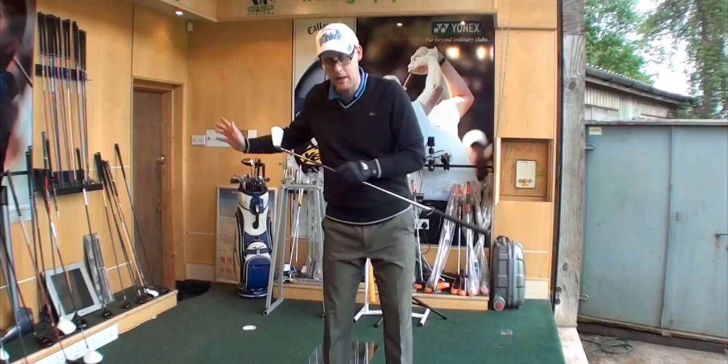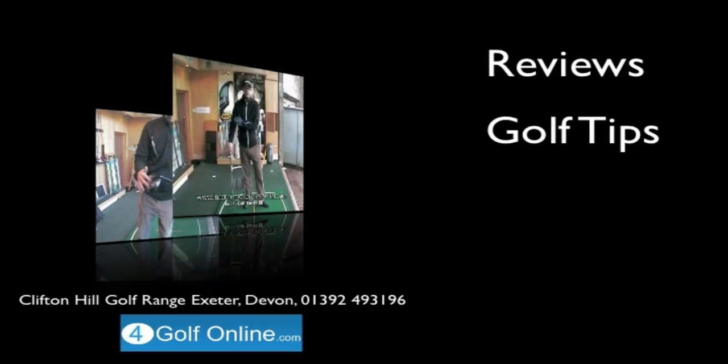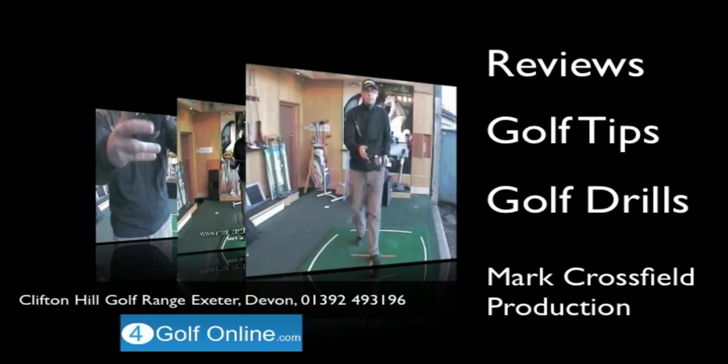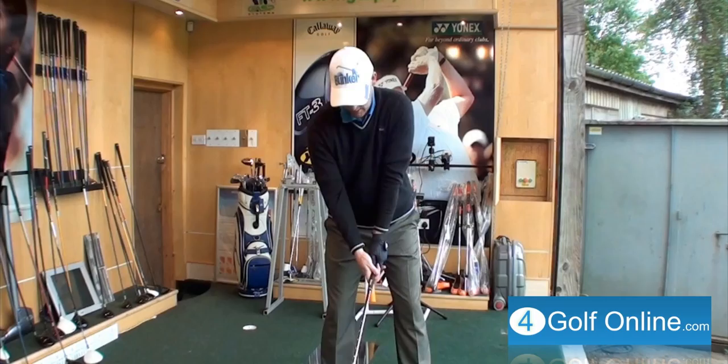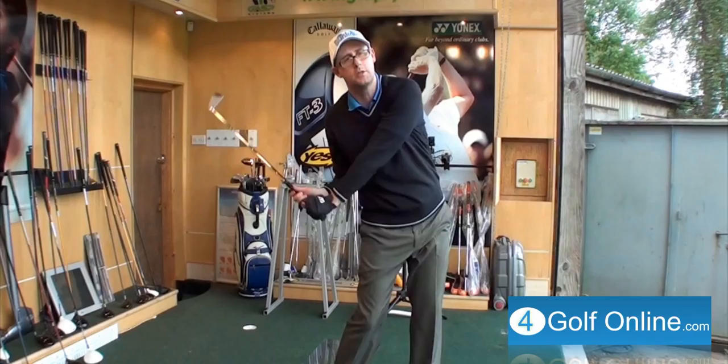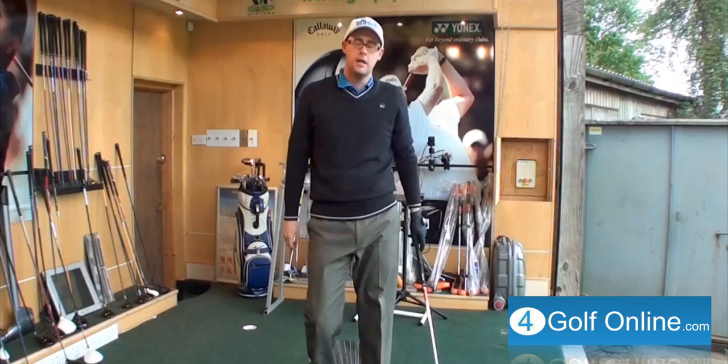Hello, Mark Crosswood here. We're going to do a quick tip today just to have a think about your downswing — how to trigger that downswing for better golf shots. A common question I get asked is how do I get my weight through on the downswing? How do I successfully start the downswing with my hips? People are aware that magazines and videos talk about how the downswing should start with your hips, followed by your shoulders, hands, then club last. But people are asking what's the best way to do that.